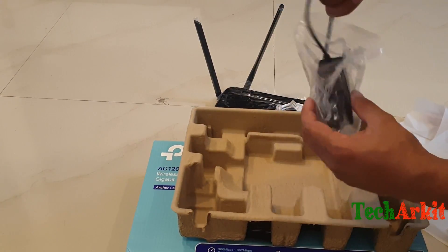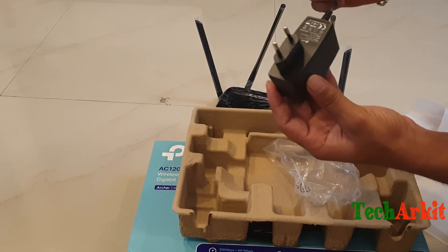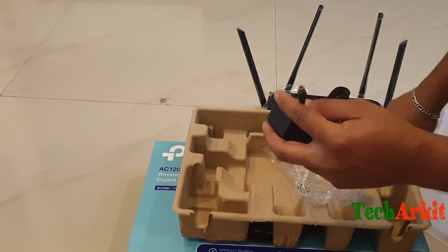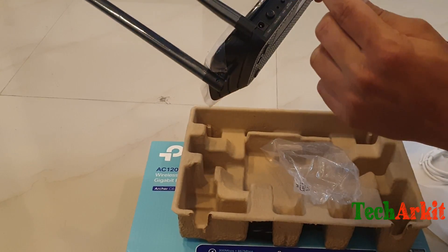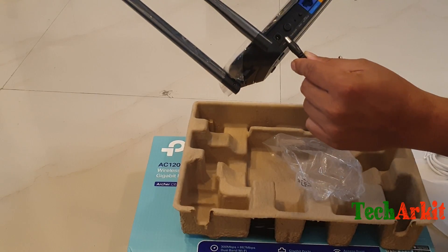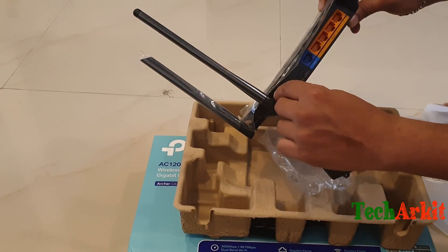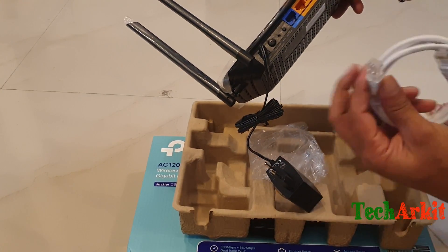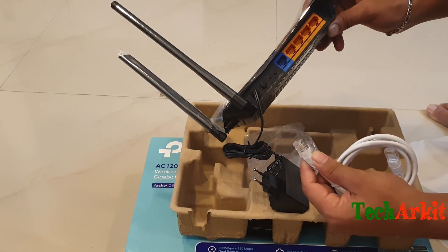One is a power cable — you can connect that power cable to the router. That's the back end of the unit, and you can see the power port where you connect it. That's the cable connectivity area — this is how you can connect it.